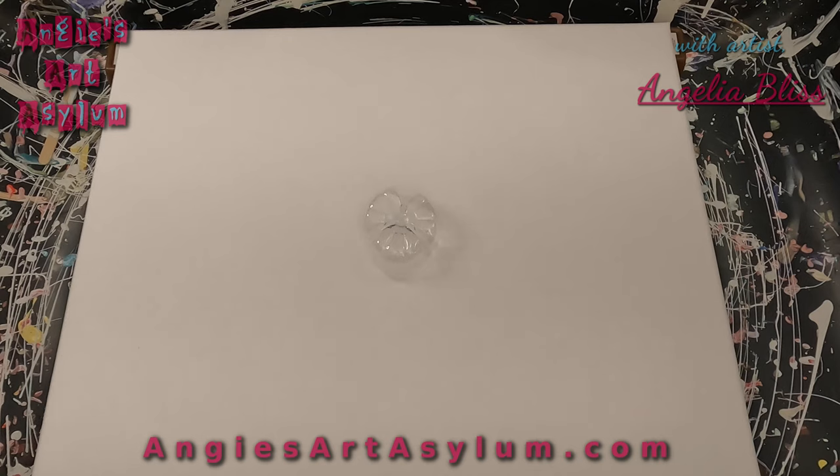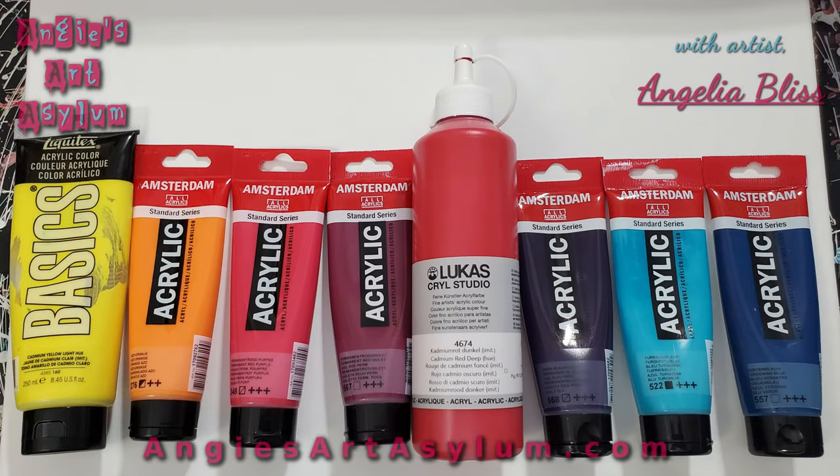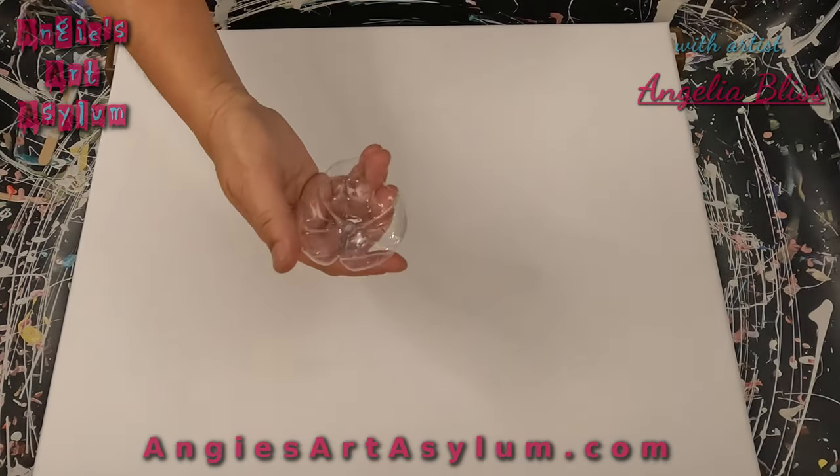I have some paints mixed up and I will insert a picture of the paints I'm using. I will also put them in the description box and let you know how I mix them. This is a 16 by 20 canvas, and I just cut the bottom of a water bottle off.